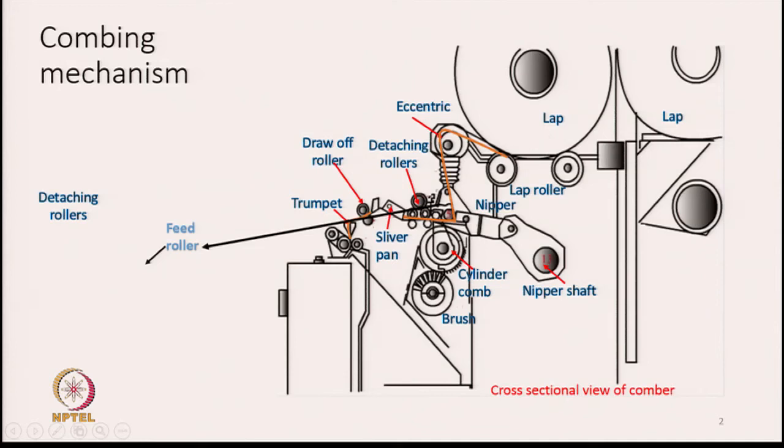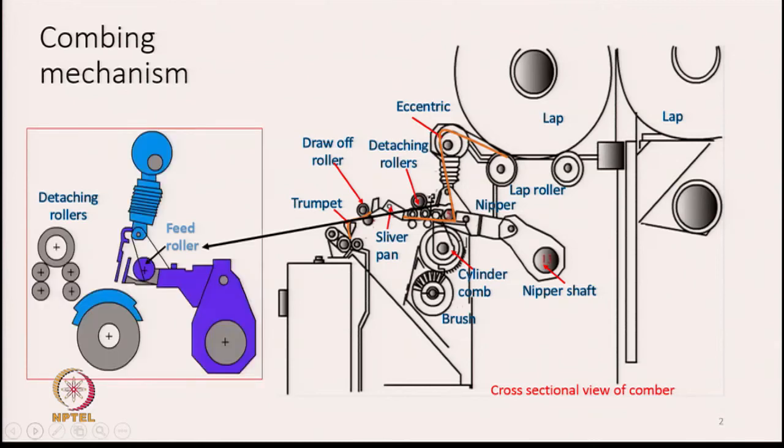From the lap rollers, the lap is unwound. The sheet, shown by the brown color line, passes over a small eccentric and then goes downwards. There is a feed roller, and from this feed roller the lap sheet is going to be fed. As the sheet is being fed, it is going to be gripped by a pair of plates called nipper plates, which we have already discussed in the previous lecture.